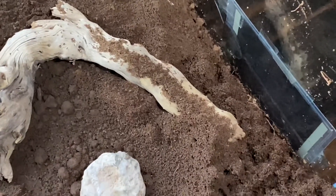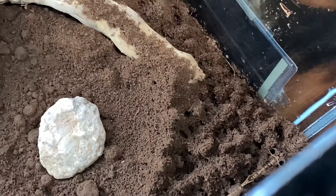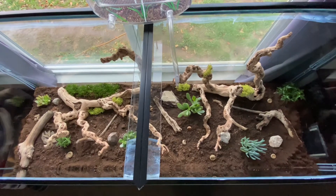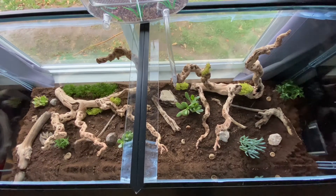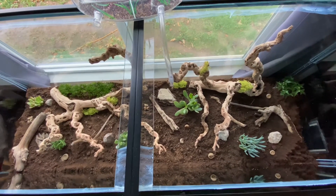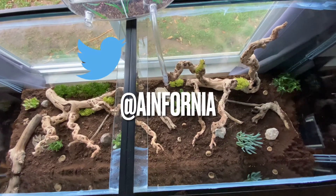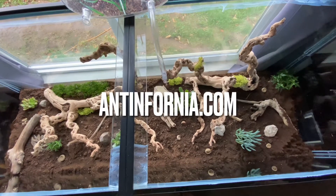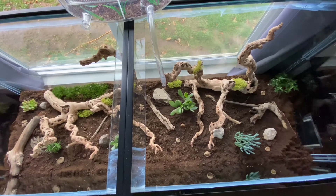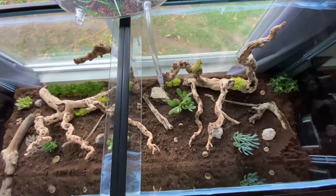That's where they're making all their tunnels and mounds — by the heating pad. They do have some on the other side in different spots, but this is where they mainly went and moved most of their brood. I really like this tank — I feel like it suits them really well. They moved in quick, they like it, and they're just adjusting well.